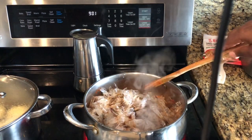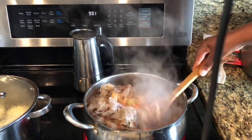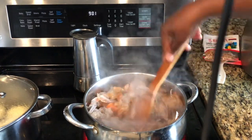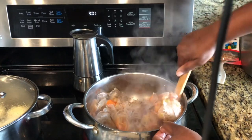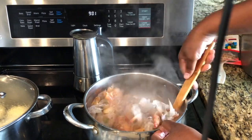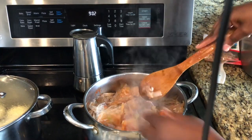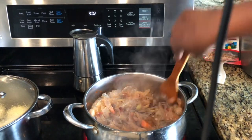Give it a stir. You can notice the shells are starting to turn colors — this is what you're looking for. I'm gonna let this cook for a couple more minutes before I add in my liquid and any other additions.